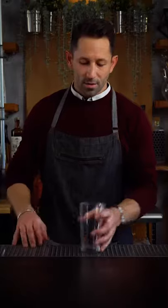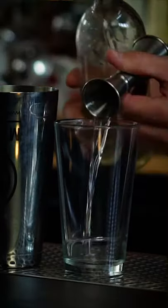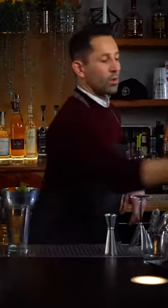It's the Cosmopolitan. Start with a fresh mixing glass — you have your mixing tin. Half ounce of simple syrup to start. Quarter ounce Cointreau or triple sec. One ounce of cranberry juice.